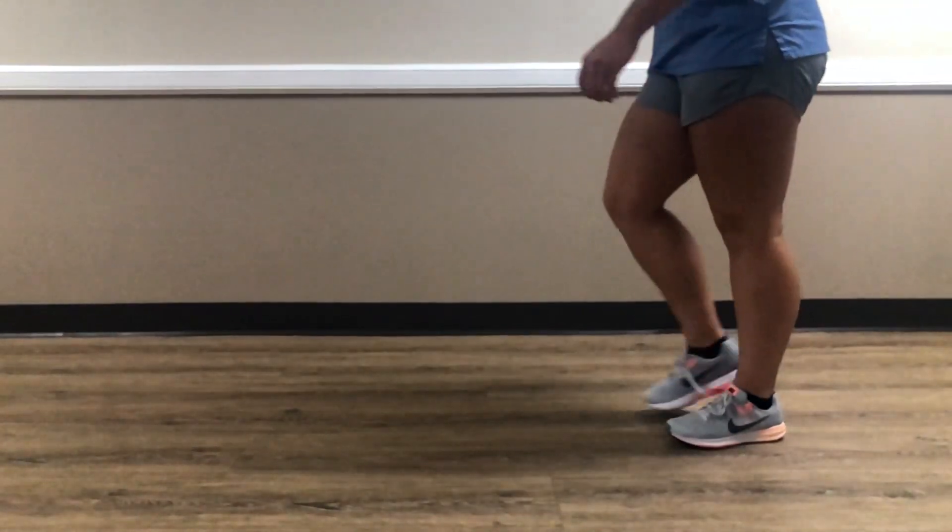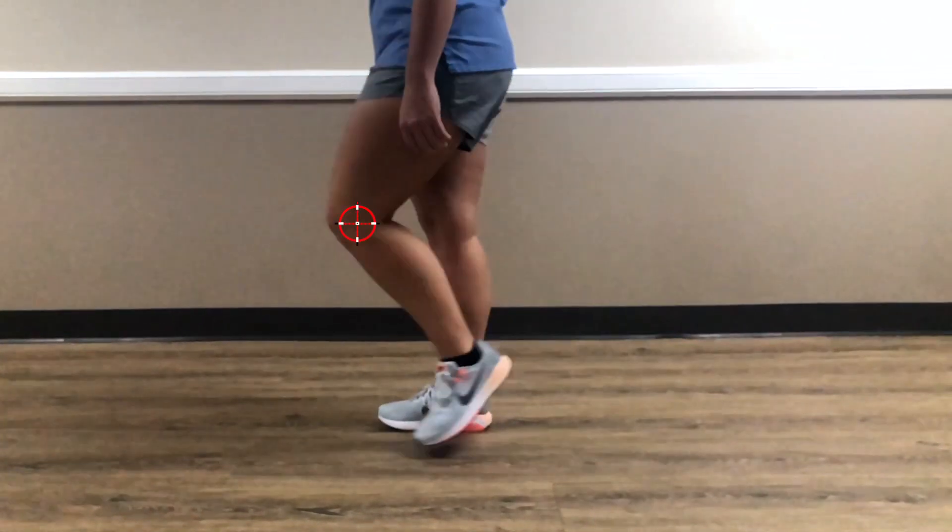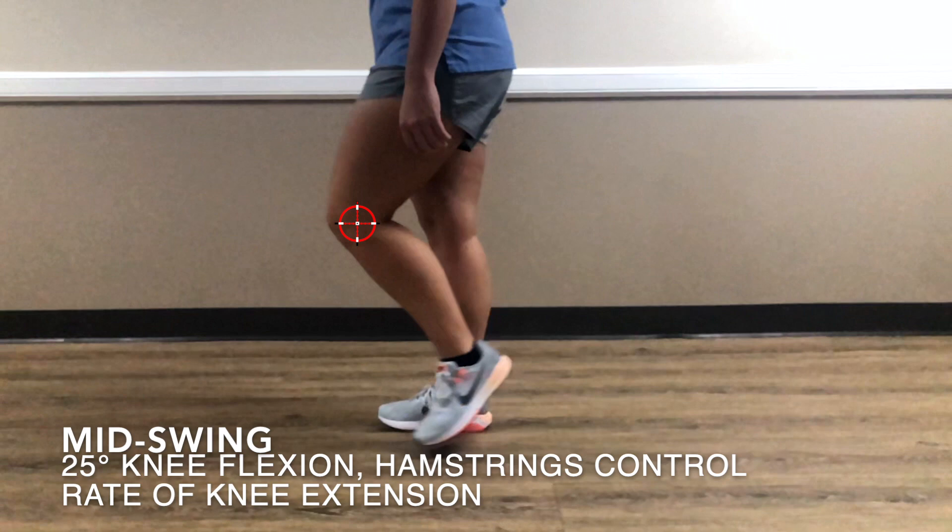Moving on to mid-swing — limb clearance is the name of the game here. Flexion decreases to about 25 degrees at the knee. The hamstrings are slowing down the rate of knee extension so the knee just doesn't fly forward.